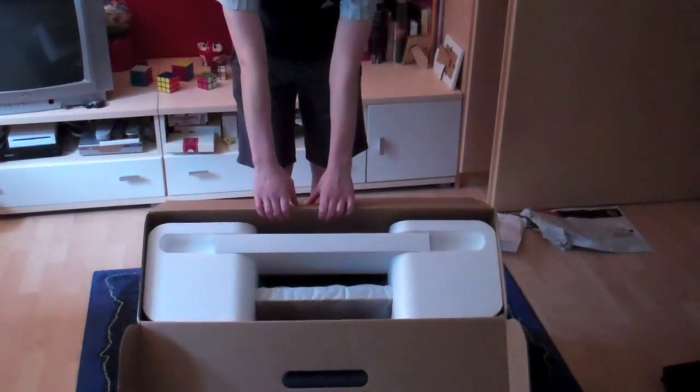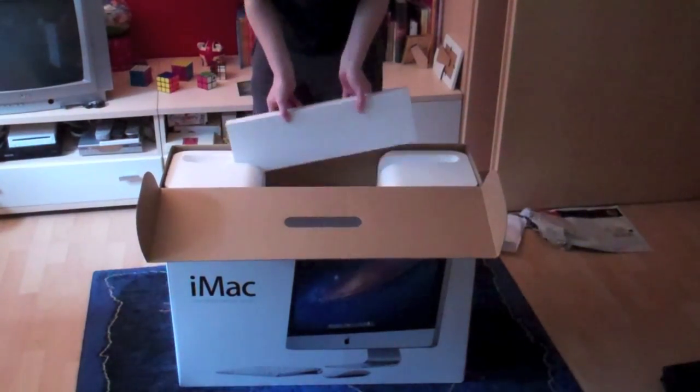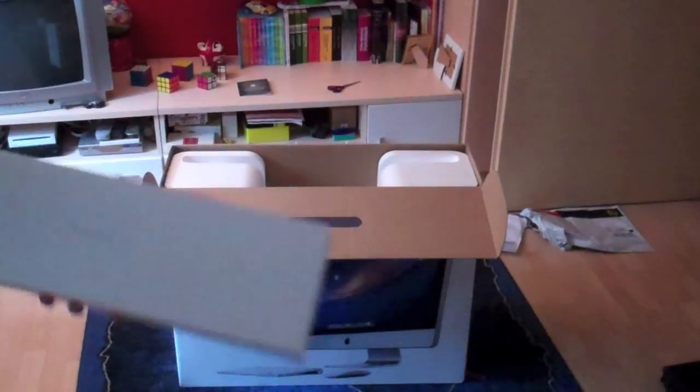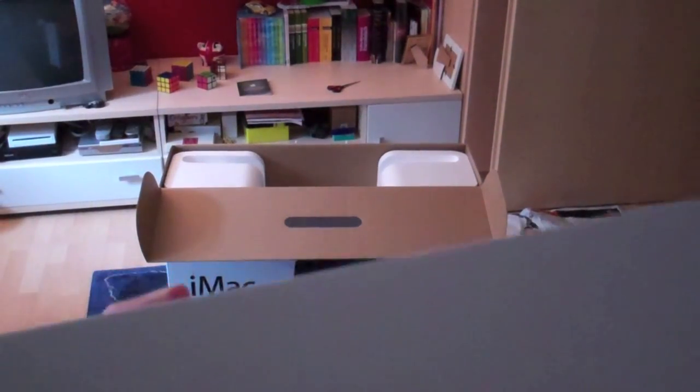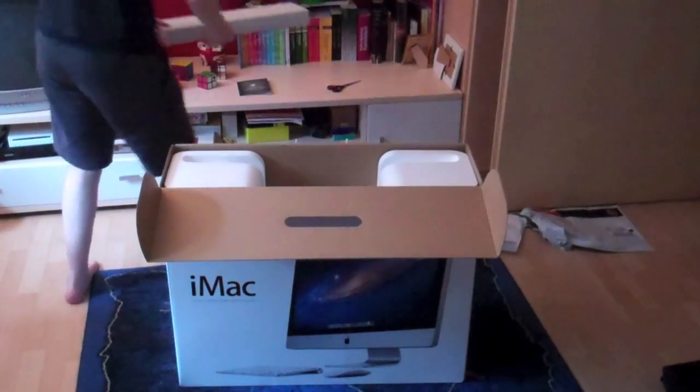This is what everybody sees when they open a Mac, and it just looks gorgeous. So let's start with this smaller box — it says 'Designed by Apple in California.' We'll put this aside and take out everything that's in this big box.